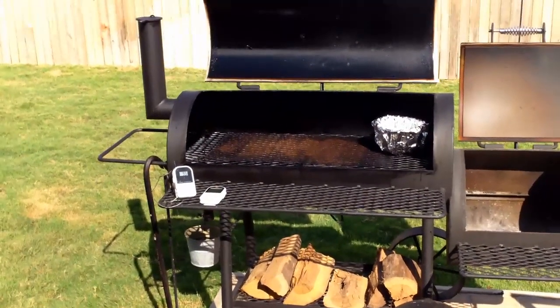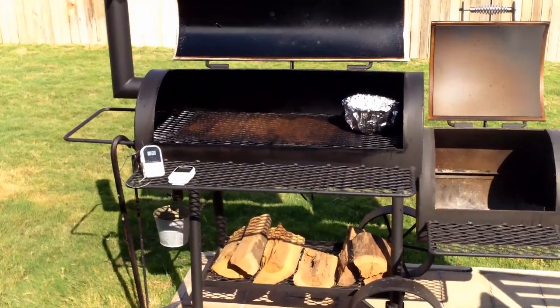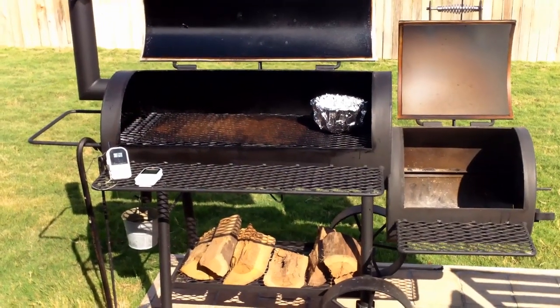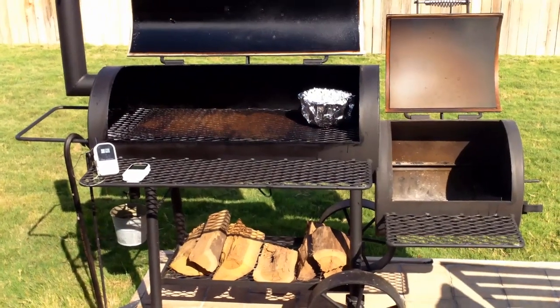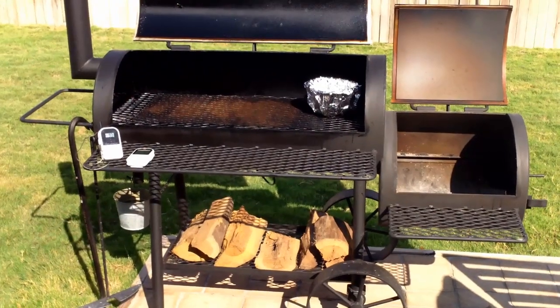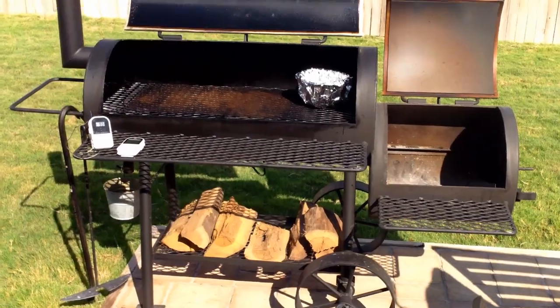Good morning ladies and gentlemen. Today I'm going to light my offset smoker, get it going, and prepare it to make some ribs. I wanted to spend a little extra time today on what it takes just to set up this grill, get the fire going, and manage the temperature that you want to have.